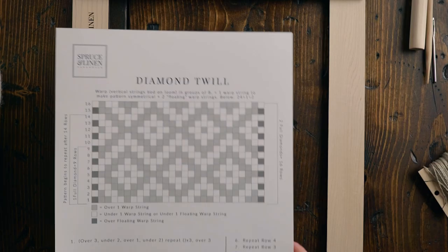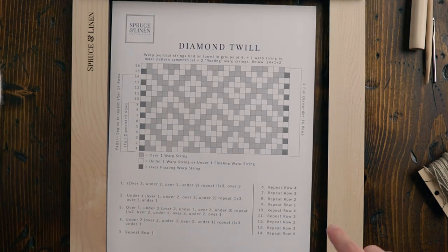A few other tools I'm going to grab are just a pair of scissors, painter's tape, and some cardstock for the bottom of my loom. I think I want to use some diamond twill in this pattern, so I pulled out our diamond twill PDF, which you can get totally for free — link in the description.